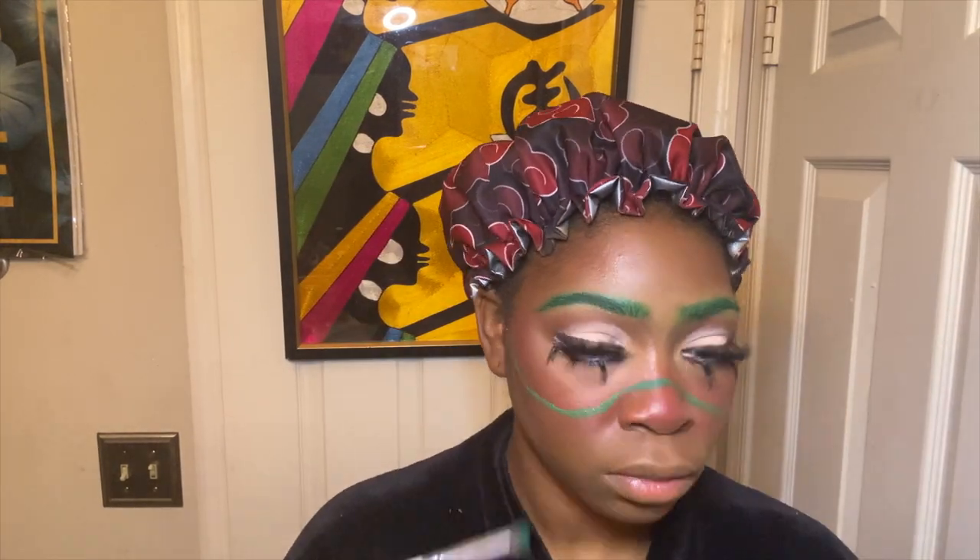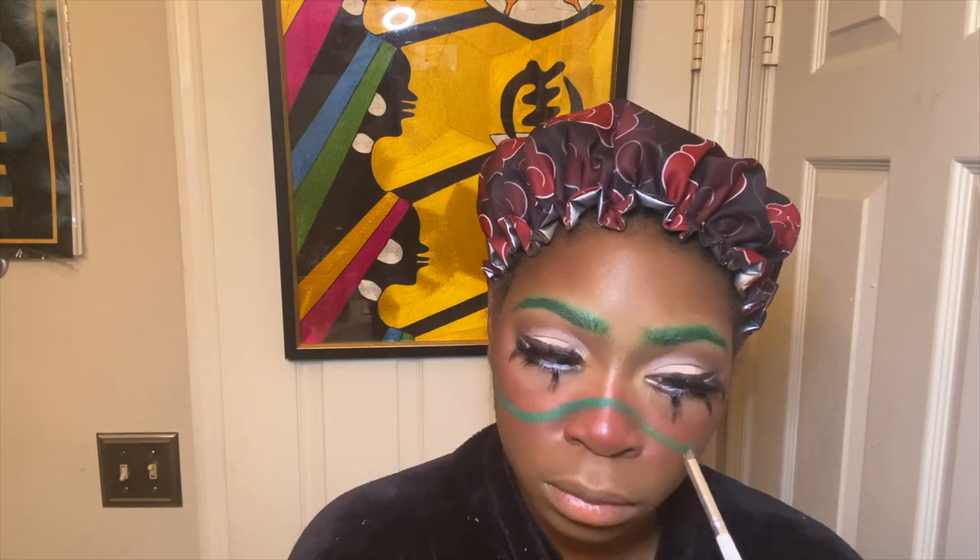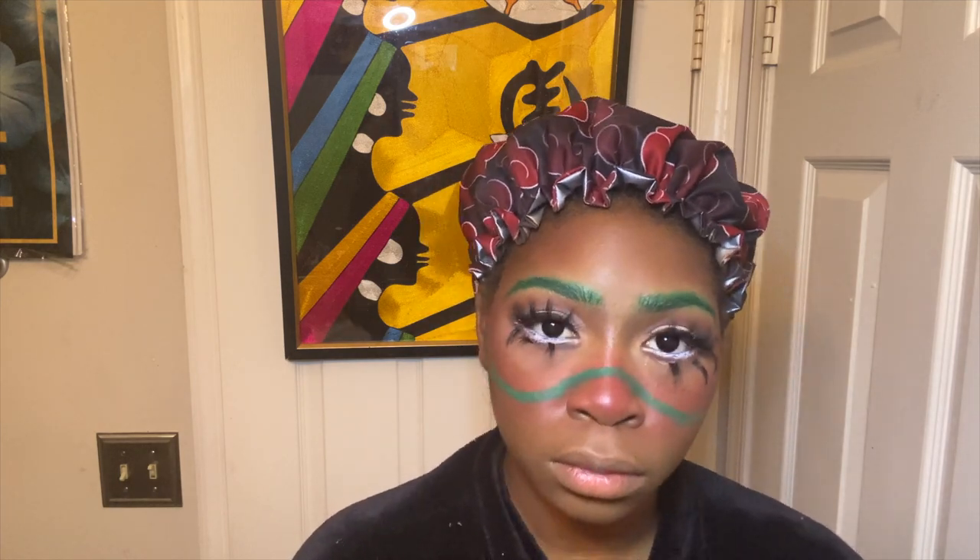I'm setting that green spectacle detail with the green color from the Beats by Deb palette so it doesn't move. This came out so cute! I'm so proud of myself — I know I haven't done cosplay in a while. I really want to get back into it but I just have to work out a schedule.